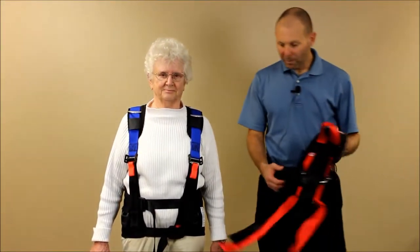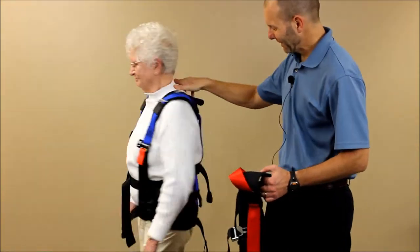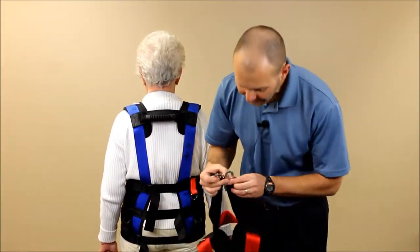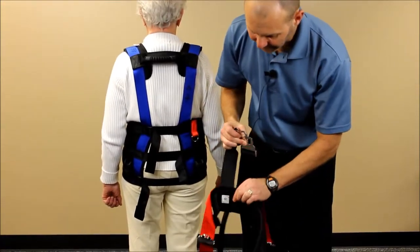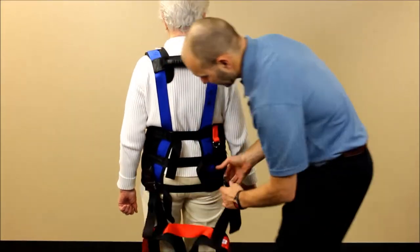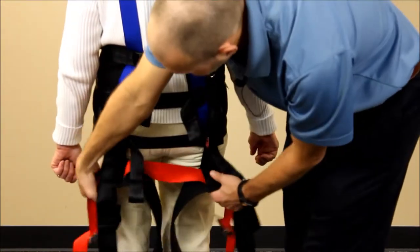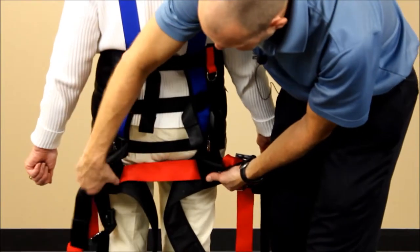Now we're going to apply the lower piece of the harness. We're going to take the two black buckles hanging from the harness — there are thigh cuffs marked right and left on the inside — and attach those to the back buckles. Adjust the length and shorten them so that the red strap, called the gluteal fold strap, sits just beneath the gluteal fold.